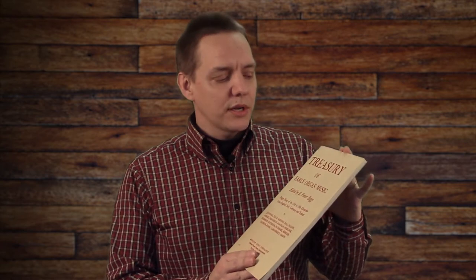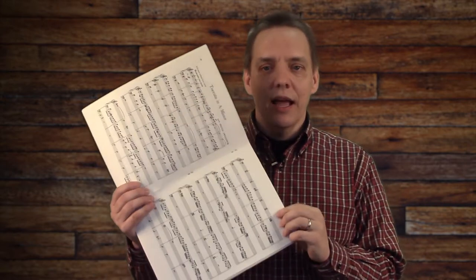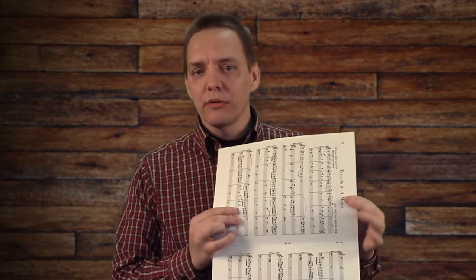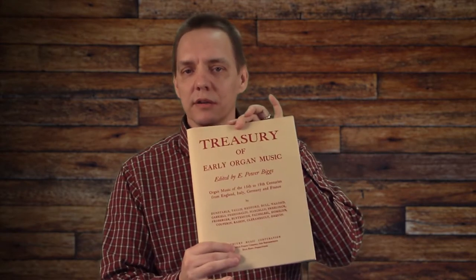I found an example to follow, which is this collection of organ music — this is commercially bound. Basically all they've done in this particular edition is taken a tabloid size sheet of paper, which is 11 by 17 inches here in the States, printed it in booklet format, and then bound it down the center with staples. There's just three staples in here, modest weight paper in the middle, and then a cardstock cover.